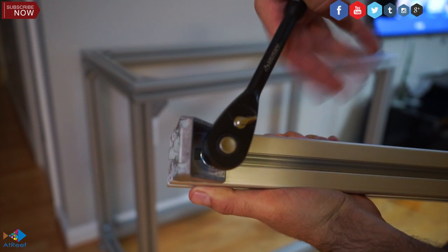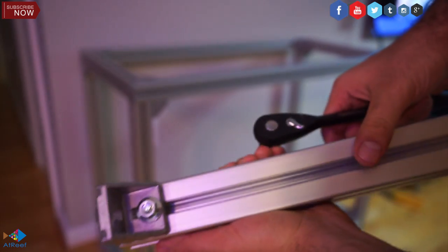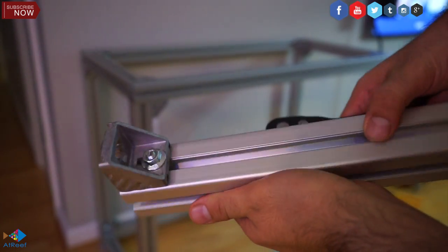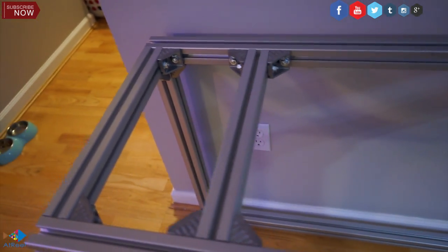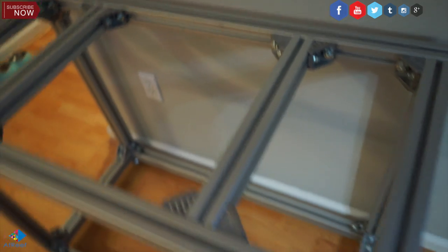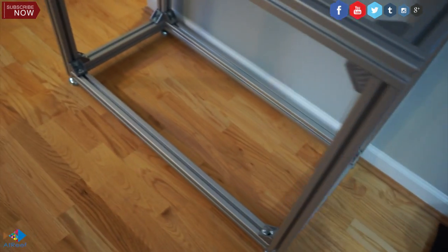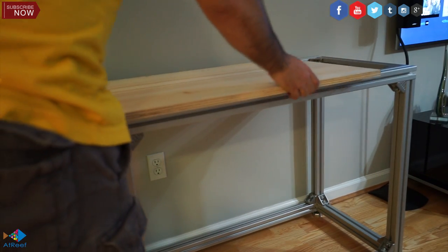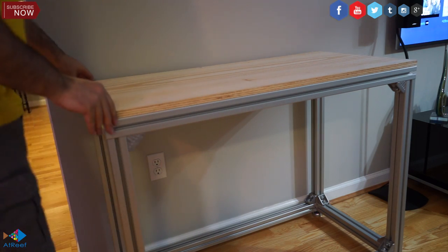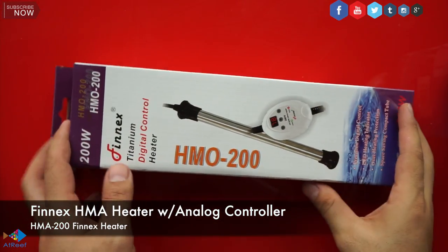I'm going to get doors around the aquarium eventually, but for now this will do the justice until I have a representative from Home Depot come look at it, measure it, and I'll order my cabinet around the stand. This gives me the luxury of changing the color, changing the type — it's just modularity. I went back to Home Depot, picked up a piece of wood, had them cut it to the dimensions I needed, and put it together.